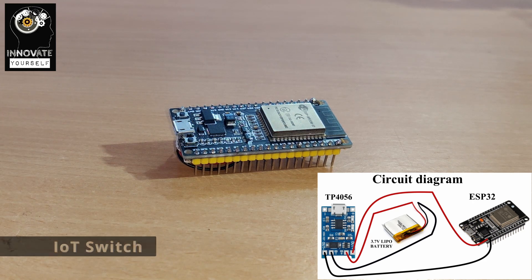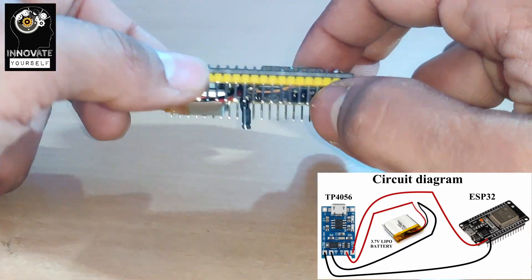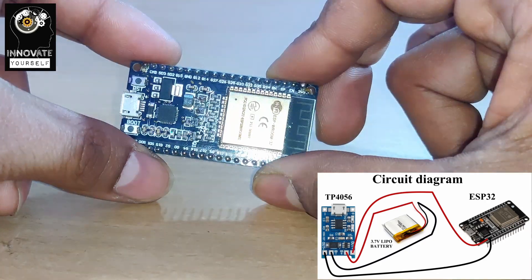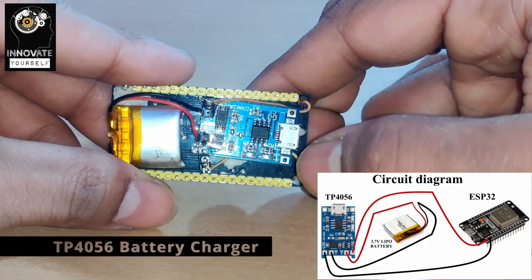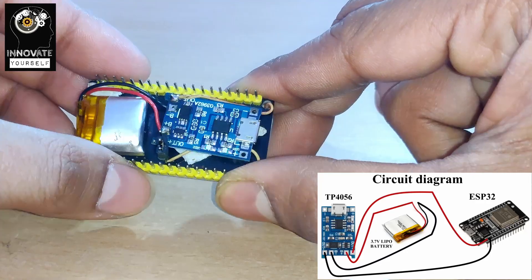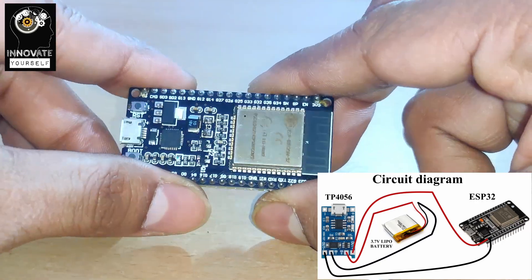You can see this is our IoT switch right here. It is exactly the size of the ESP32 — the entire IoT switch is the same footprint. I've connected an external lithium polymer battery to the ESP32, along with a TP4056 module so that I can charge the 3.7V LiPo battery, making it rechargeable for long-term backup use.